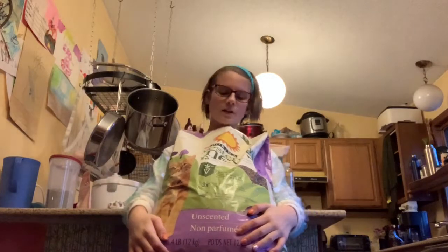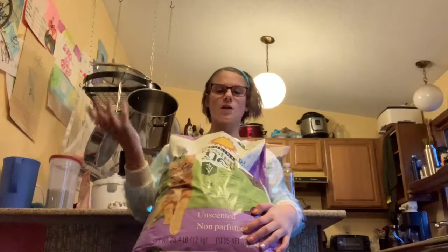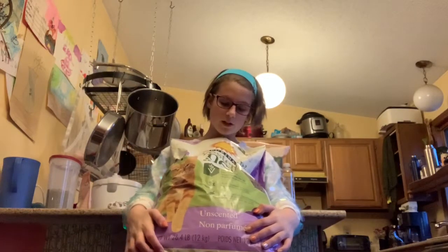Now that I have the potty pads and baking soda in the litter boxes, it's time for litter. I like to use a paper-based pelleted litter. My bunny Nelly is an angora bunny so she has long fur, and anything that's loose paper or non-pelleted gets stuck in her fur and spreads all around. So pelleted is the way to go for her.